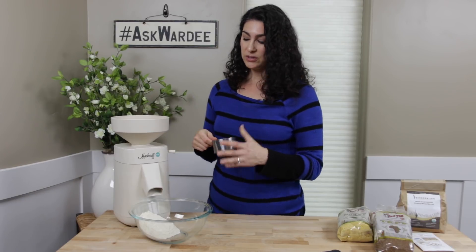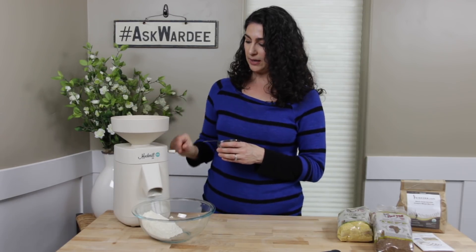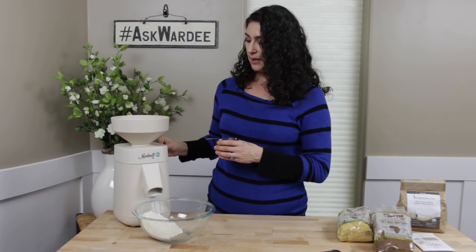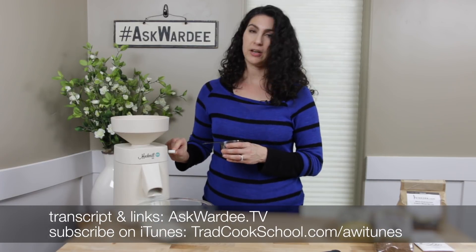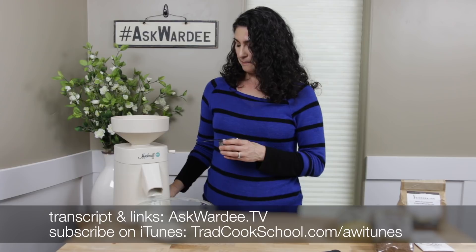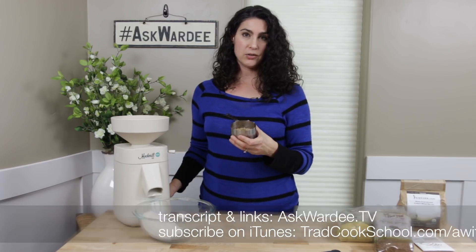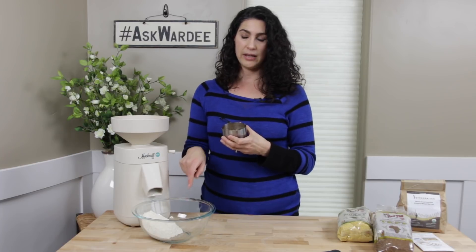This is a versatile mill: the flour it produces is cool to the touch, whereas other mills produce warm to hot flour. It can crack grains for cracked grain porridges, mill spices, and make very fine flour — it's the first affordable stone mill of its kind for the home baker. This is the hopper where you put your grain; this dial adjusts fineness and coarseness. I'm making fine flour right now so I have it on one, the finest setting. I have about a half cup of einkorn berries, so I'll get about a cup of flour.